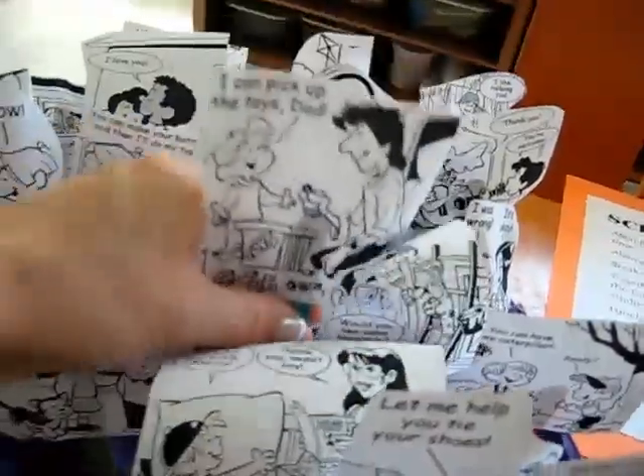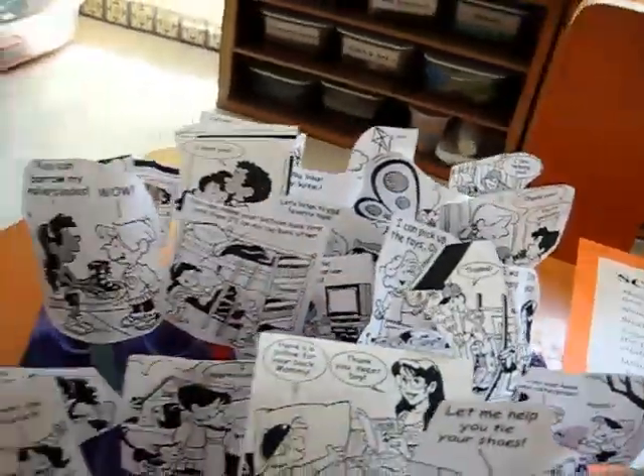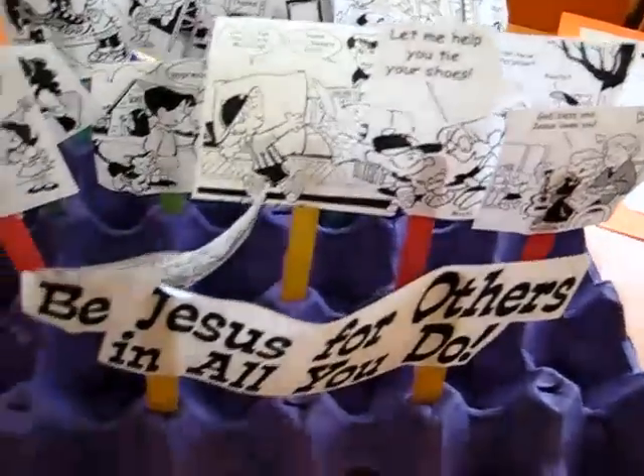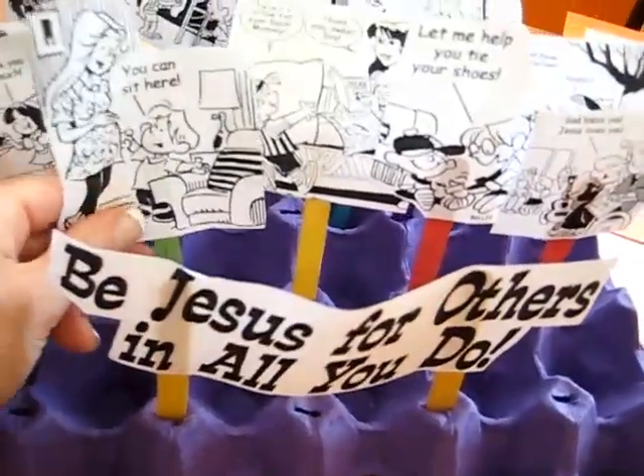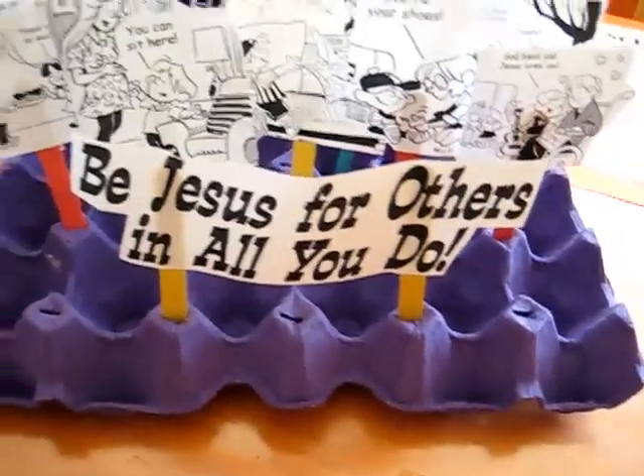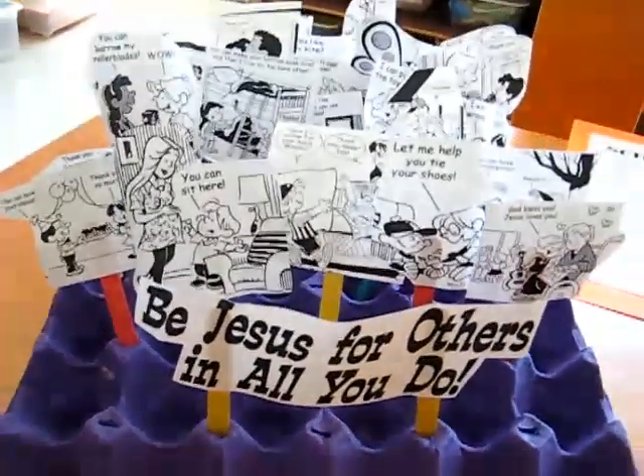So this is a fun little art project as well as a good character building activity and a little spiritual lesson for your children that you can try.